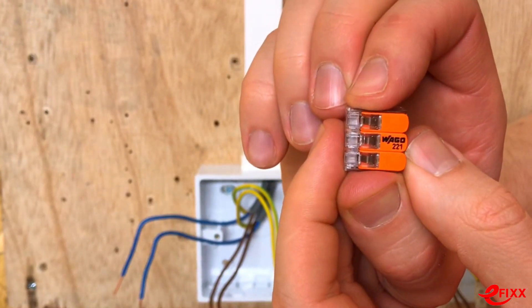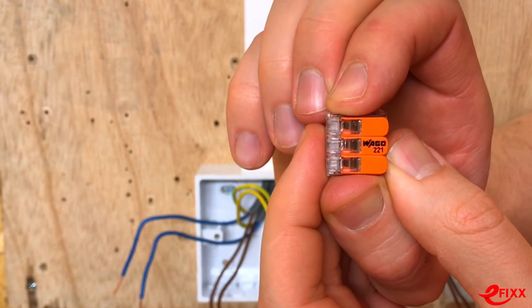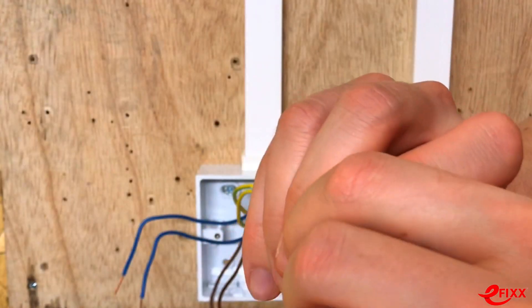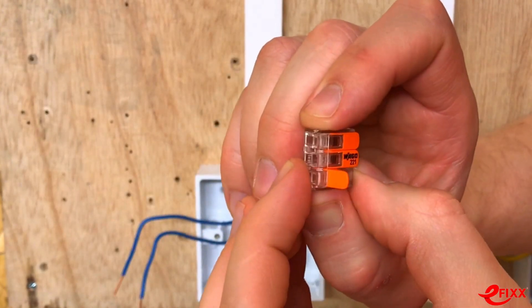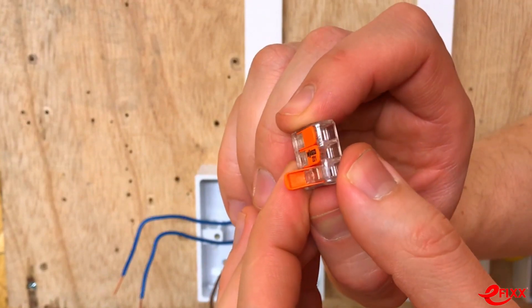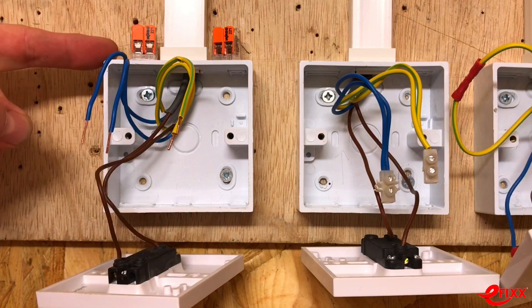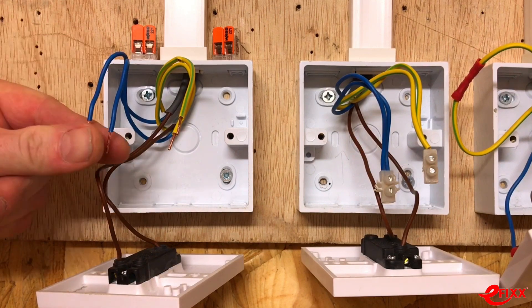Those conductors could be solid, stranded, or fine stranded going into the connection. With the lever-style connection, you simply plug your conductors in and snap it closed — which we'll demonstrate in a moment.